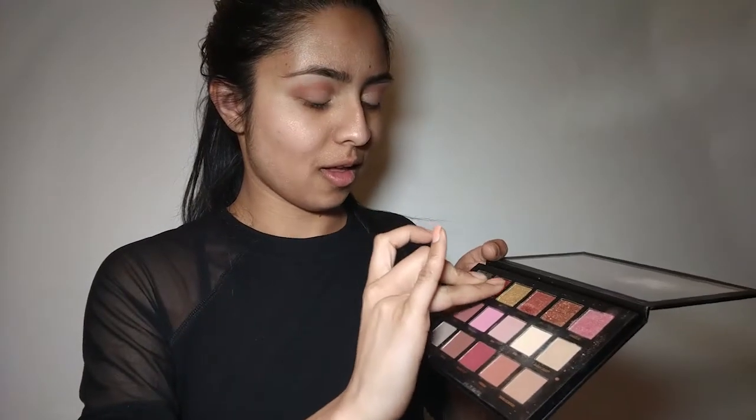So we're gonna go in with the shade Fling from the Huda Beauty Rose Gold eyeshadow palette — I absolutely love this shade. I think it's stunning on almost anyone. I find red always just looks good on almost anyone and anyone can pull this look off. The red is done.